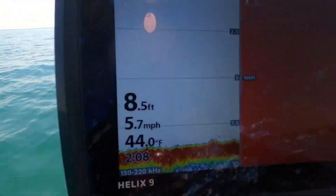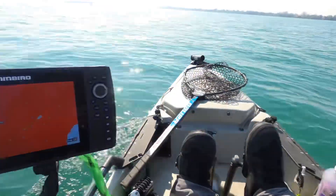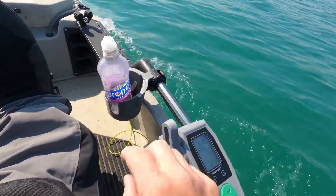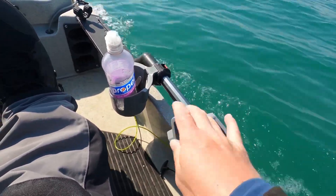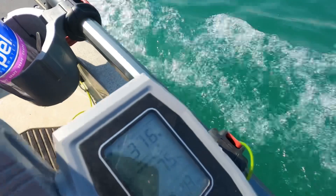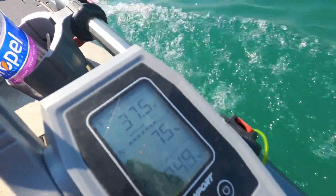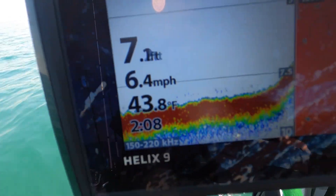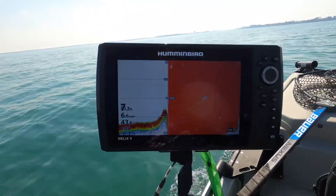Now let's go to 75 percent. At 75 percent we're going 6.4 miles an hour — that's pretty good.